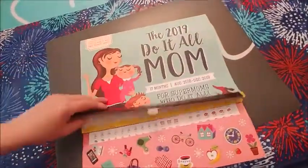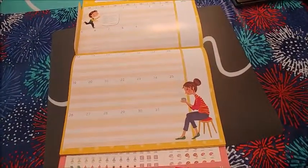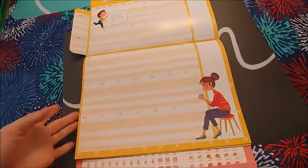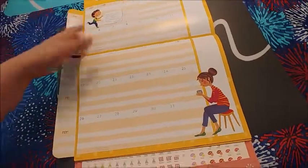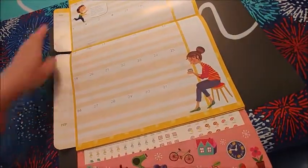Open it up and this is what it looks like. One thing I don't like is these flaps — I was not expecting it to have flaps like that. I guess it's okay, but I would prefer to have the actual thing printed on here rather than flaps hanging out.